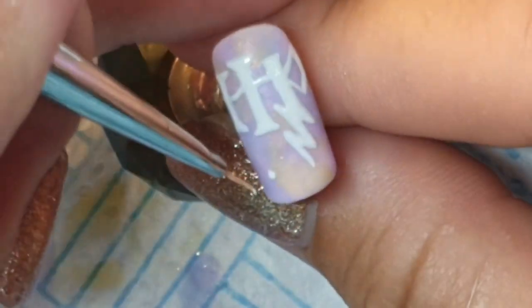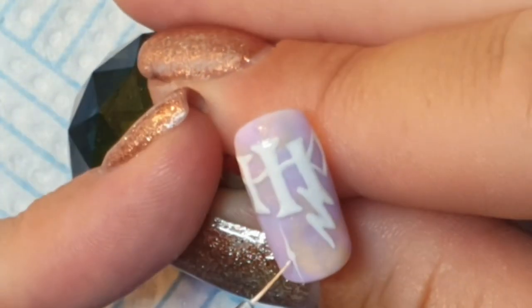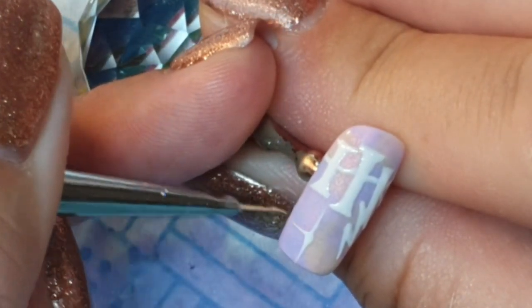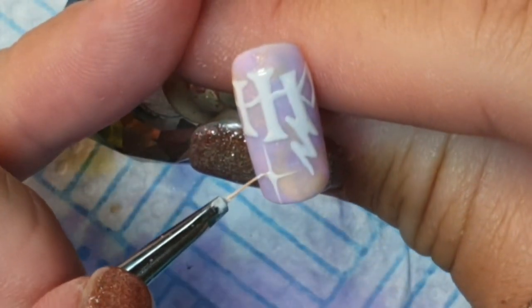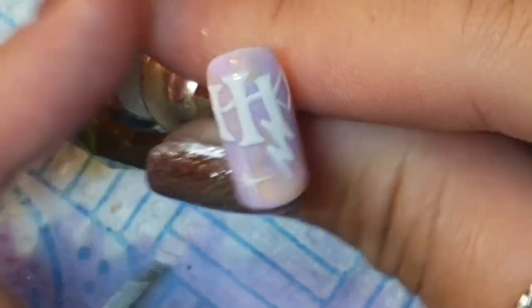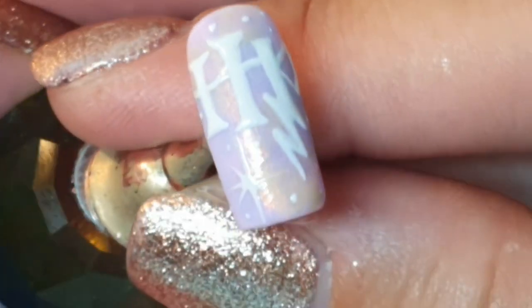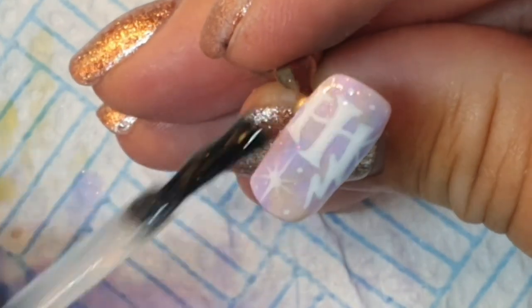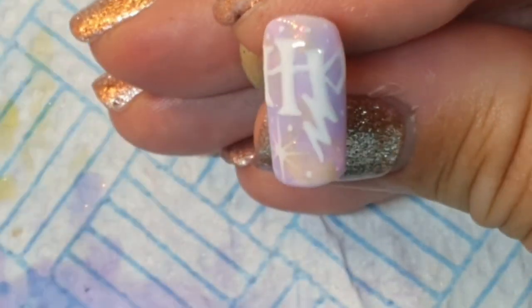If I hadn't struggled with all the things I did struggle with, this set would have been over in no time, but it wasn't - it took forever. I'm definitely not in a hurry to do it again. It took me several hours, but if you use what I've said as things I would do differently, then it shouldn't take you that long.